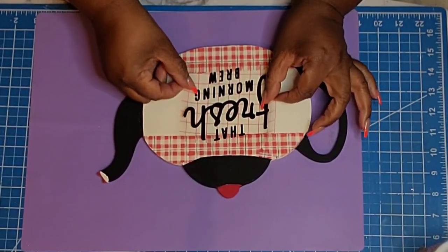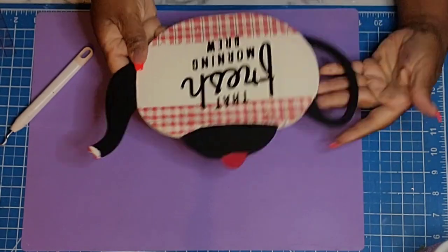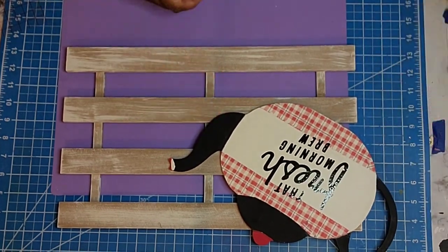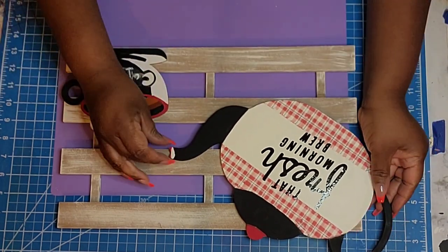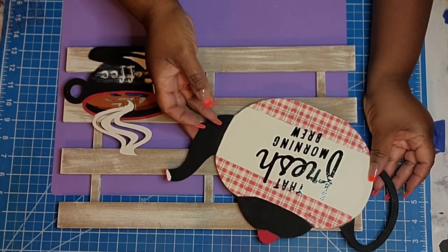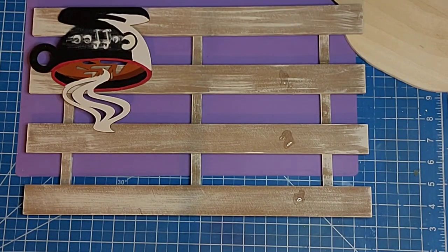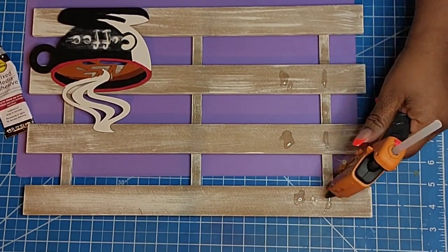I just thought this was so pretty. I wanted to add in a little saying that says 'fresh morning brew' because I love my coffee — I don't drink it every day, but I do love it. So I took this little wood drain board I got from Dyson. It was $1.75 when I purchased it. I've had this for quite some time. You could definitely use wood scraps from Dollar Tree to recreate this, or maybe some scrap wood from a home improvement store.